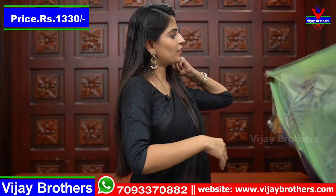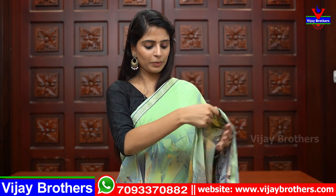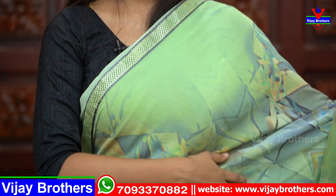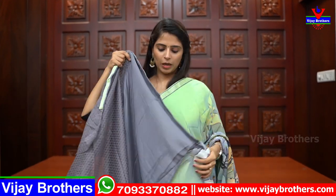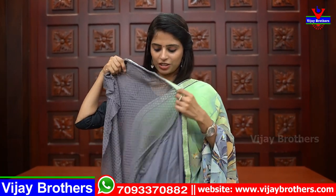Next shade is Pista Green. This color has a lot of difference — it is a complete Pista Green. Both sides have a gray border, a complete lace. The body pattern is a geometric pattern — a complete geometric pattern. The blouse is a gray color satin blouse with a knit fabric attached. The price is $13.30.